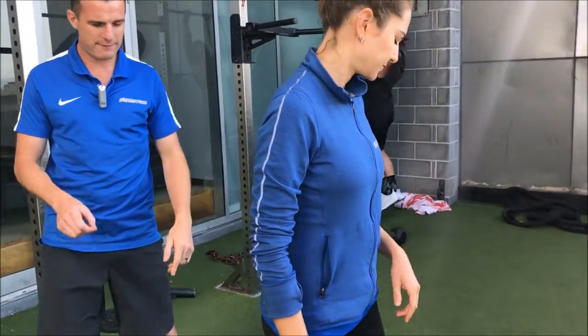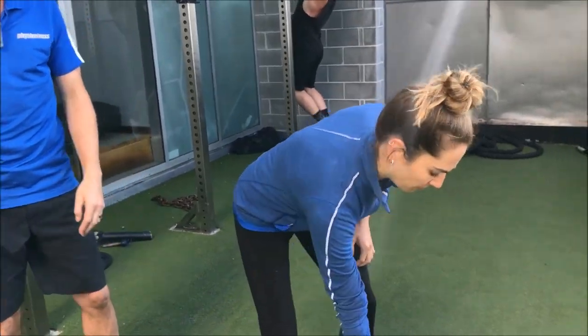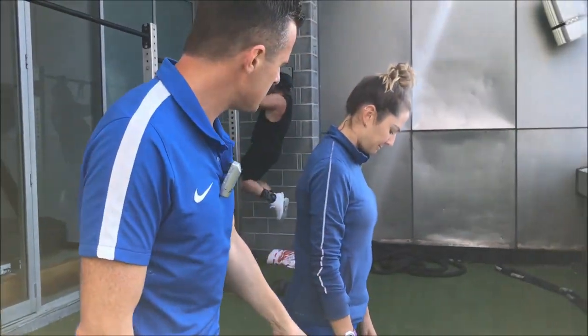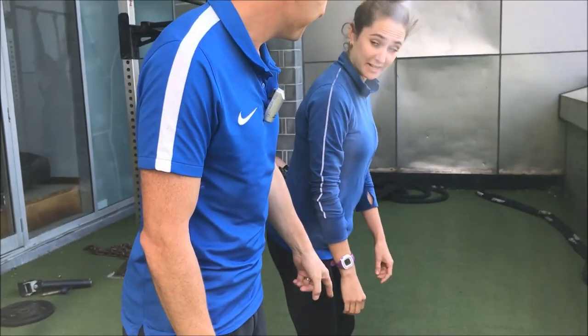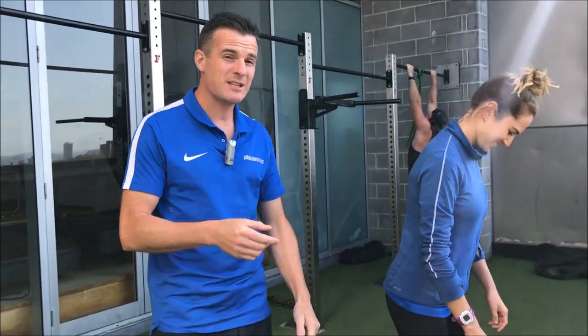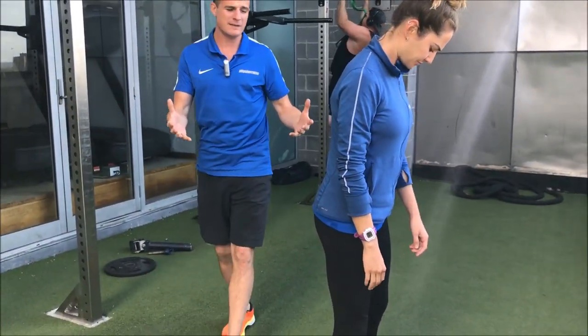So if you go into a deadlift position for me, Fran — let's pretend that this weight is super heavy. Fran is 60 kg, so if she was doing 30 kg, that's half her body weight. Now that's going to be relatively heavy for her.